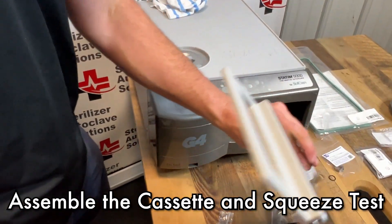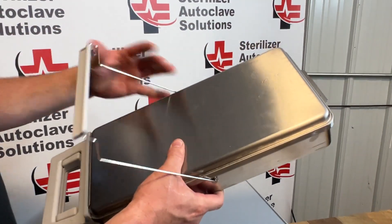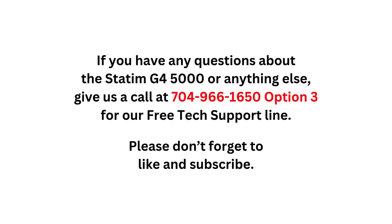Next, we're going to put our top and base back together and give it a good squish test. You want to squeeze it and make sure that you have air coming out the back. If you have any questions about the STATUM G4 5000 or anything else, please give us a call at 704-966-1650, option three for our free tech support line. Please don't forget to like and subscribe.